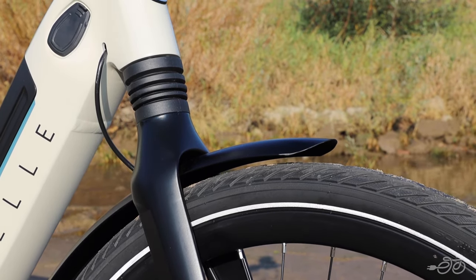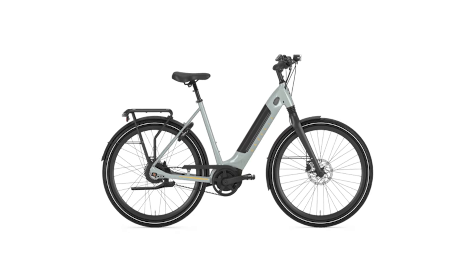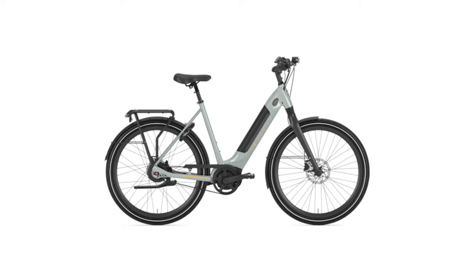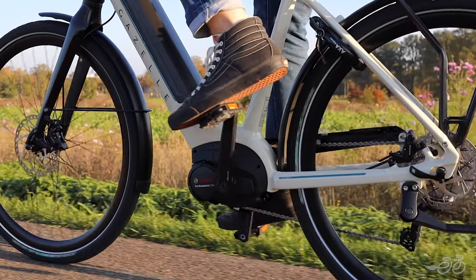Available in either a standard frame, or if you're looking for easier mounting and dismounting, there's also a low step frame available. The Ultimate T10 is specced with the sporty Bosch Performance Line motor, making it the perfect choice for ambitious e-bike riders.